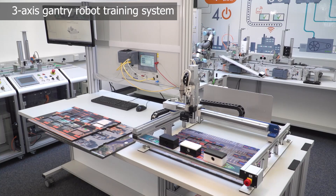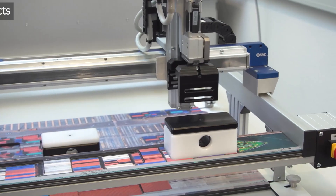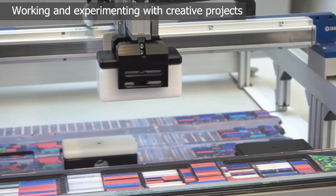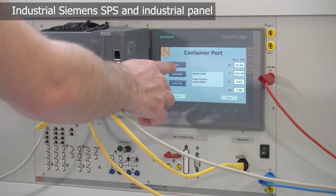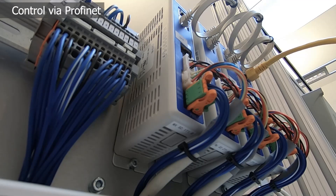The 3-axis gantry robot from Lucas Nüller prepares learners ideally for the use of gantry robots. The training system offers many creative projects and opportunities to try and work. It consists of an industrial Siemens PLC and an industrial panel with a touchscreen. The PLC controls the gantry robot via PROFINET.